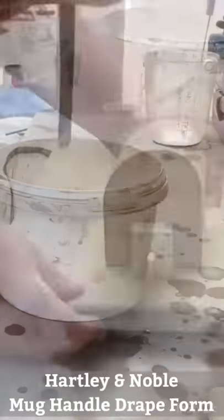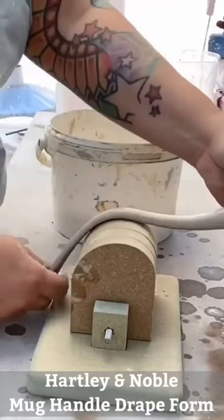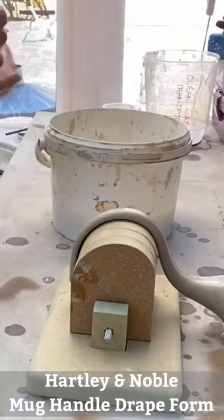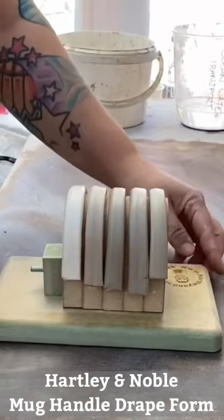To use it, first make your handles. I'm pulling mine but you could slab or roll yours. Lay the handle over the form and leave it to firm up. There's space for five handles and I'm experimenting with five types of clay.